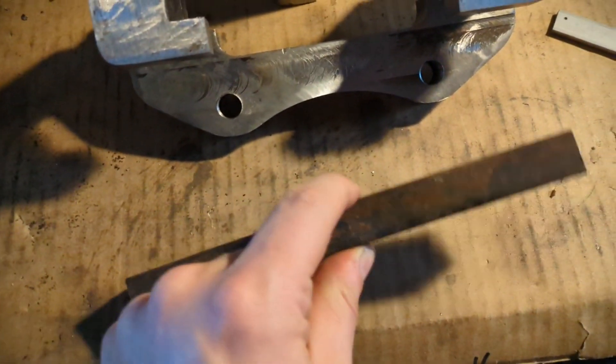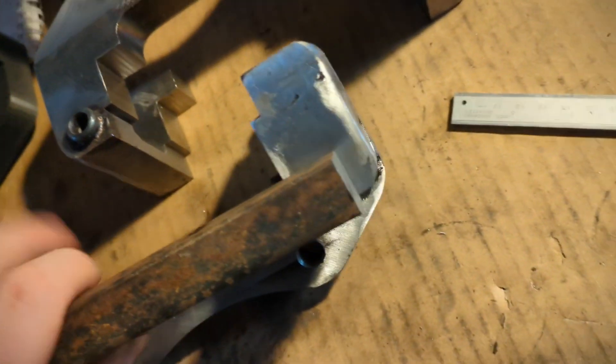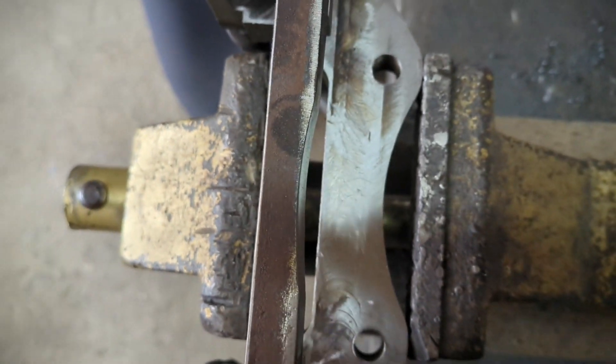I was wondering if I had to make this connection between the top half and the bottom half for extra strength and rigidity, since my part is built almost twice as thick. But I thought to do it anyway — it makes me sleep better at night.